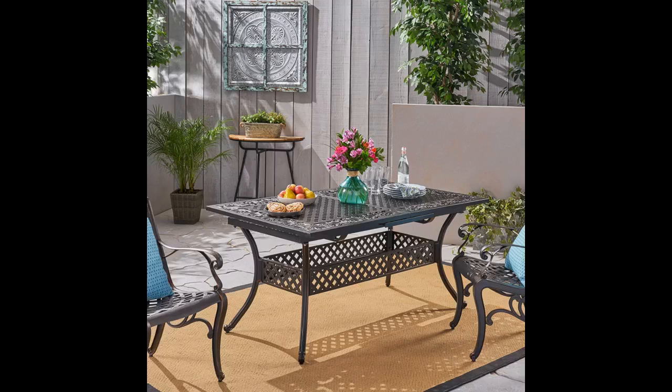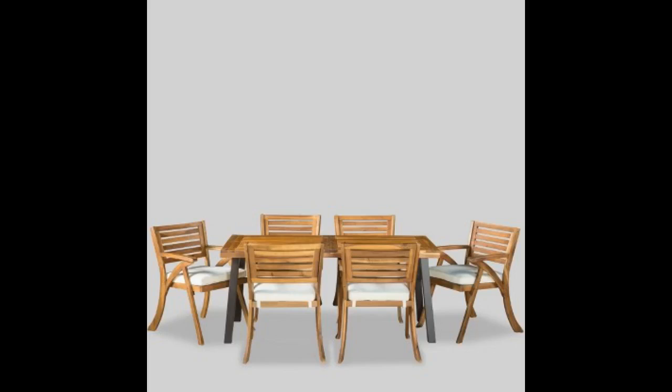This table finally arrived after several attempts to find where it was in the shipping process. It was packed very well to protect each piece. The box was very heavy to lift by one person, so kudos to the delivery person. It took two of us to put the table together and the instructions were easy to follow — it was like putting a puzzle together. We are very pleased with our table as it fits our needs.